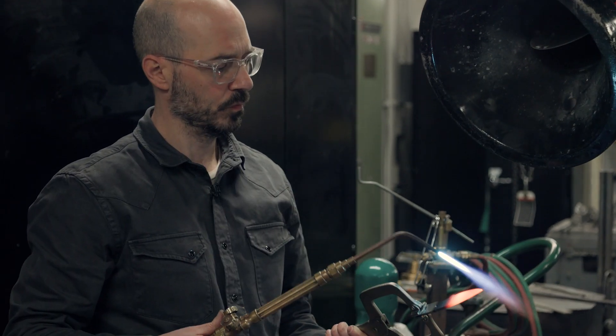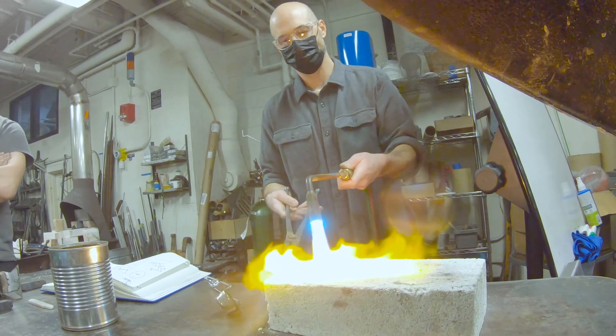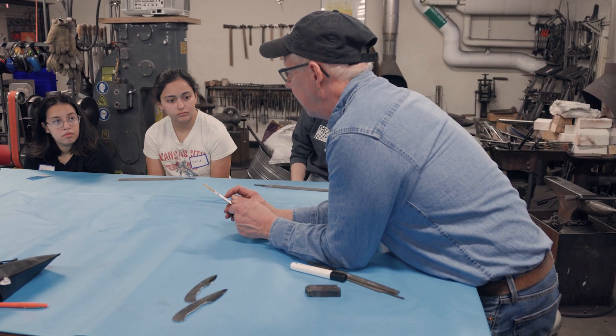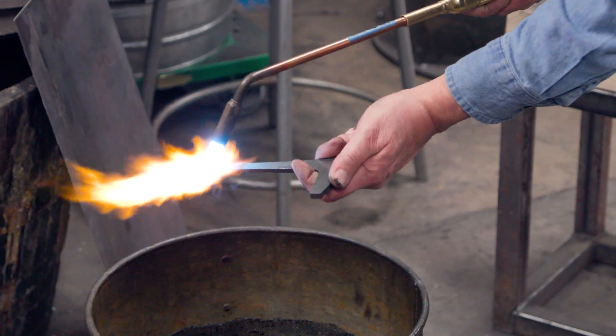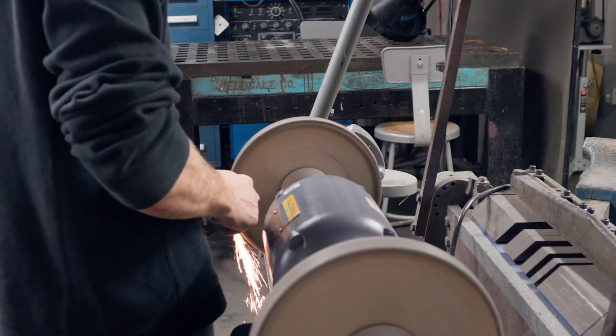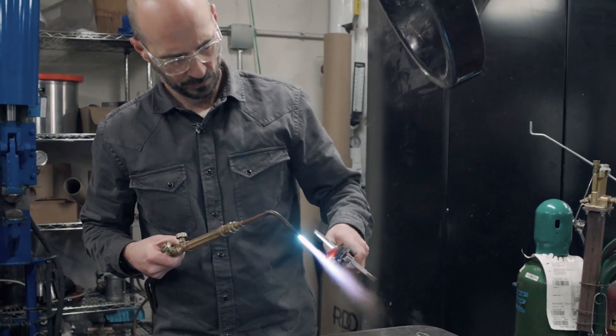I'm hoping we can now transmit some of that to the students and build a bladesmithing program. I plan to keep the knife that I made in Bob's class pretty much for the rest of my life. For me metal has always been a research topic, but this class just introduces you to another idea — metal doesn't just have to be that. Bladesmithing is an engineering effort and it's fun and it's creative.